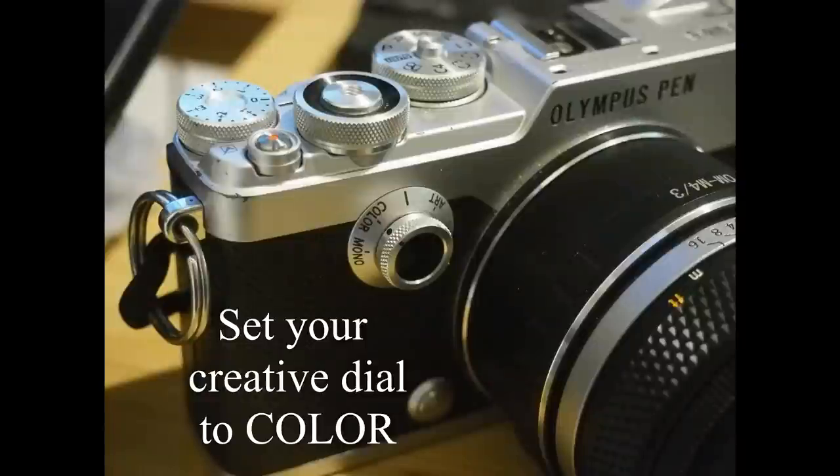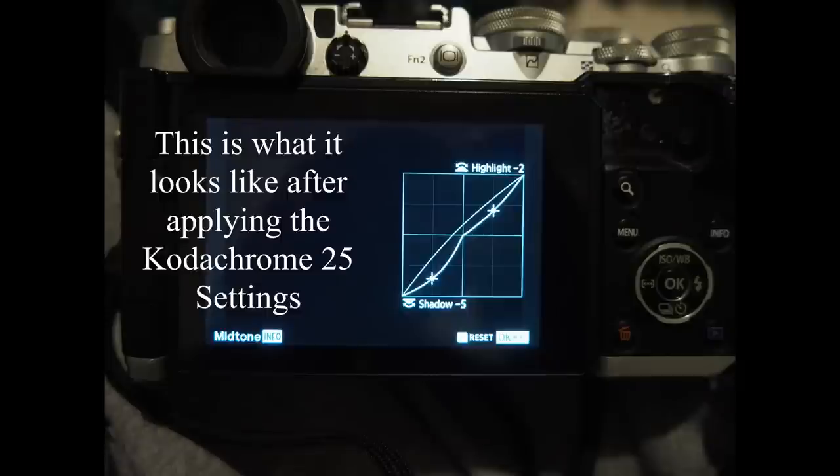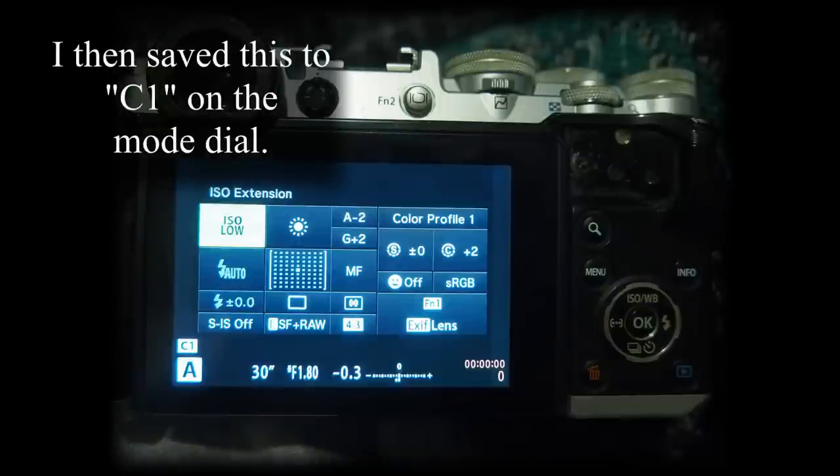I'm going to be shooting in single shot mechanical shutter mode. I'm going to set the ISO down to low because Kodachrome 64, as the name implies, was ISO 64. Since we don't have that available, I'll just fix it at low. I'll also be shooting in aperture priority, and I'm going to set the white balance to sunny because film didn't have white balance.